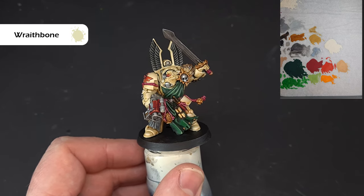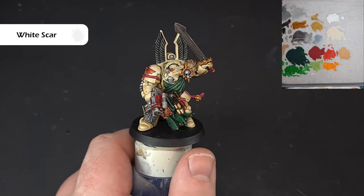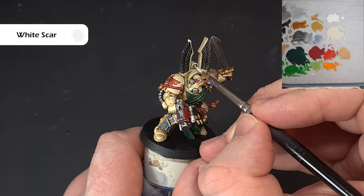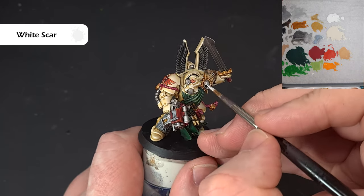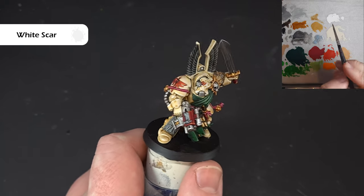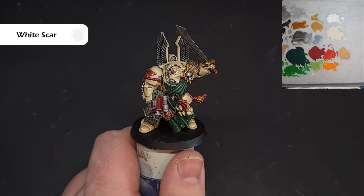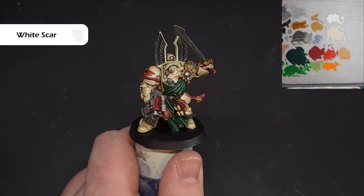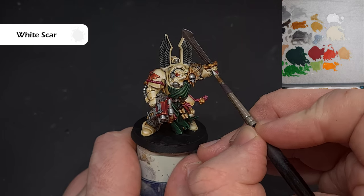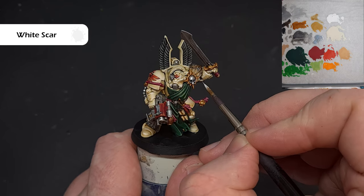I'm really happy with how that armor looks. Now I want to take some White Scar straight out of the pot and paint all the lenses — there are lots of different ones plus the eye. Try to leave some of that darker color in the recess. Get any other lenses done too. You can also use White Scar to add spot highlights on the armor if you want a little extra volume — though less is more in this case.